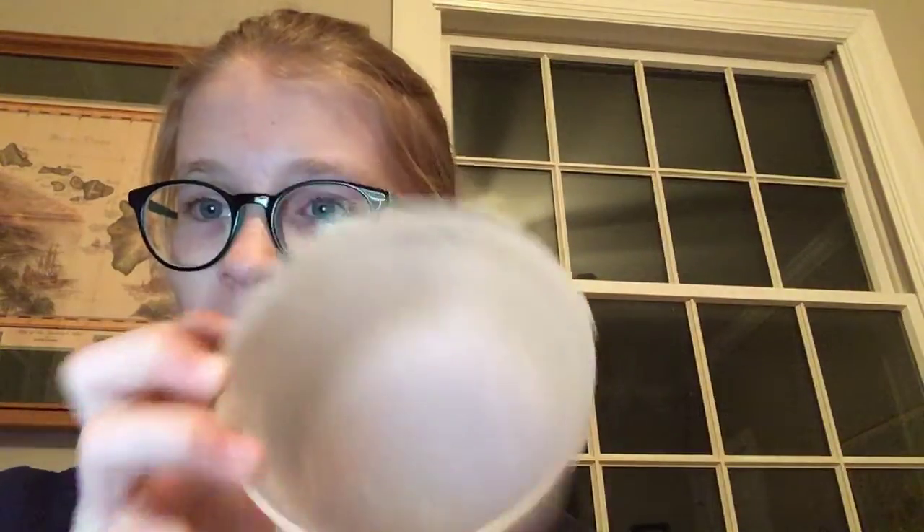I have a tub of slime. I haven't used this. I got slime stuff for Christmas and I made some the day after, and yeah, now it's February. Happy Valentine's Day to anyone who's watching this today or tomorrow — you're probably going to watch it on Valentine's Day.